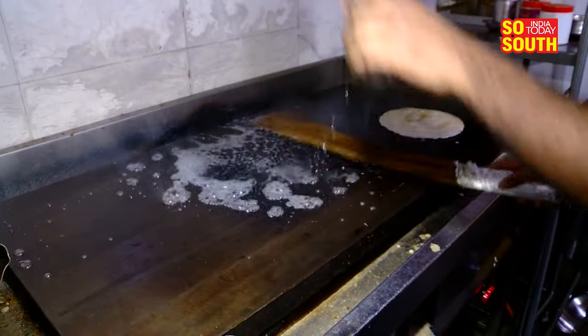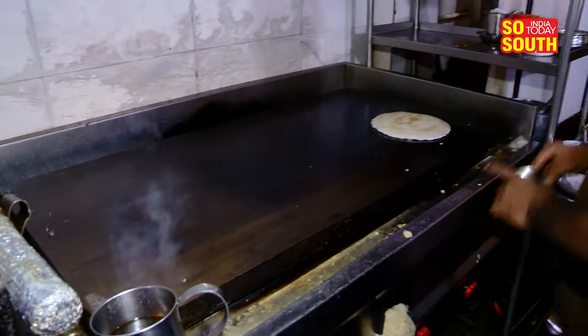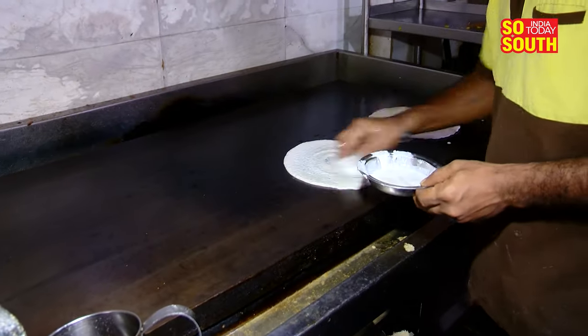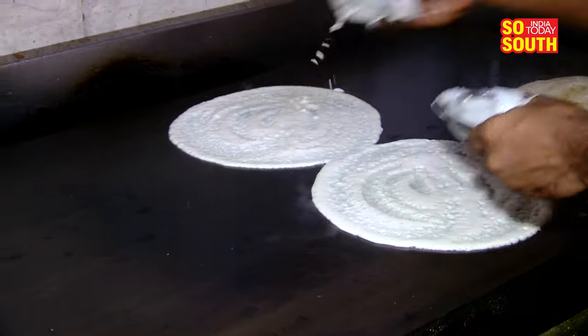In the video, the cook is seen spraying water on a hot tawa and then proceeds to use a broom for sweeping. This was the netizens' reaction — viewers expressed their displeasure and concerns, with comments pouring in about the cooking methods and hygiene factors.